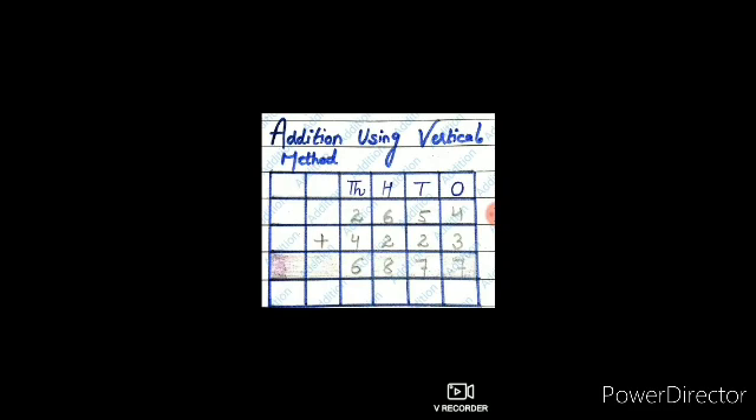As you can see, there are two numbers — that is 2654 and 4223. Now we are going to add these two numbers. We can add these two numbers by using the method of vertical addition.